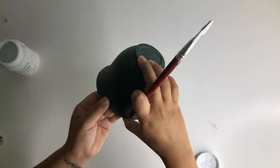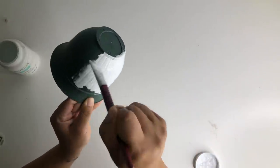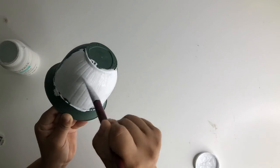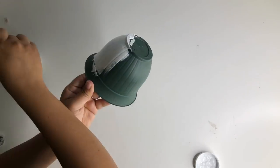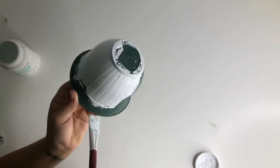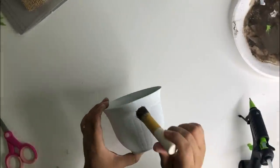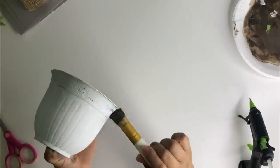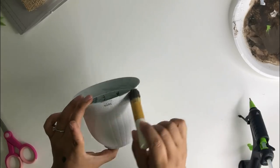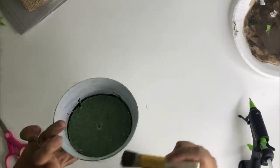For my next DIY I will be using one of these Dollar Tree planters. These come three in a pack and I'm going to paint it using some white chalk paint. I then mixed the Waverly chalk paint in elephant with some antique wax and then I dry brushed it on the top part where the designs are and a little bit at the bottom. I just wanted the designs to show more on the planter.